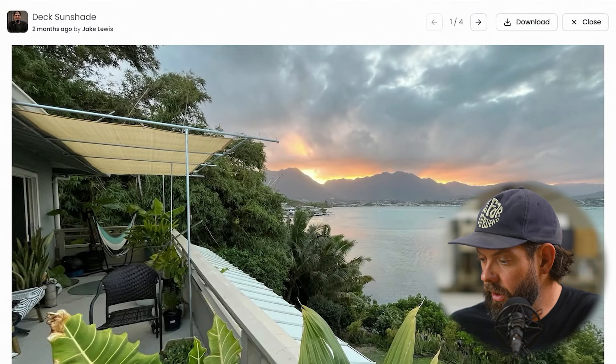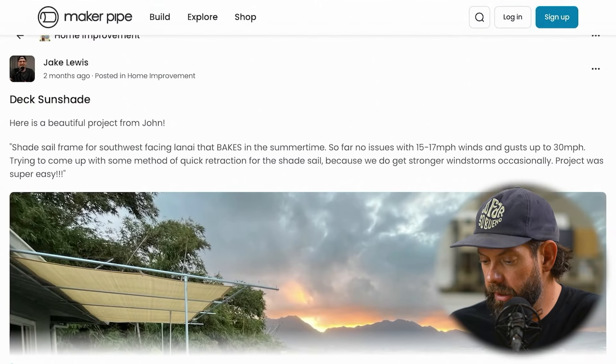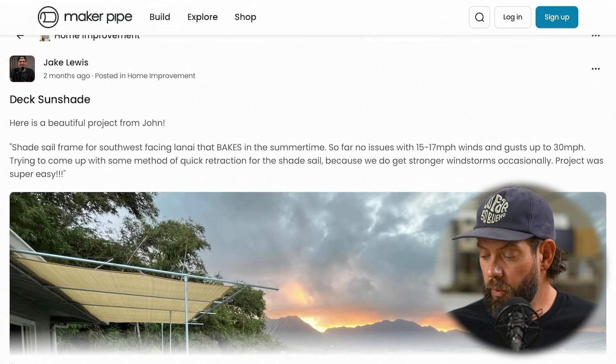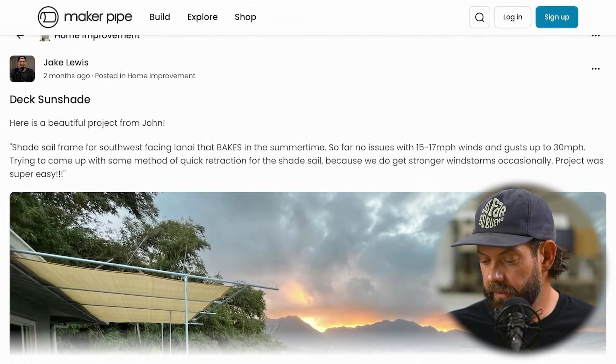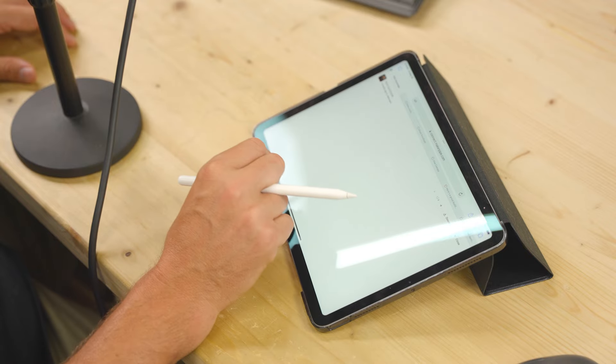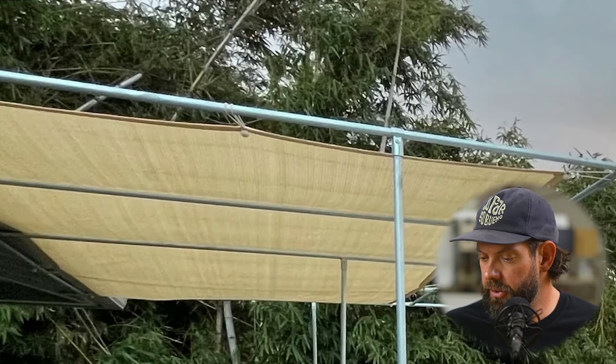So just a couple of 180s, a lot of T connectors, and not too much pipe — and what a beautiful canopy. That one was sent in from John, who said it held up to winds occasionally up to 30 miles an hour. Anything over that, they probably take it down to save the frame. The canopy material is that typical sunshade material held on by some bungee ball straps. Thanks so much, John.